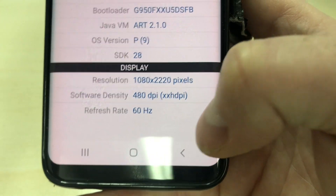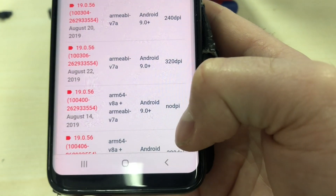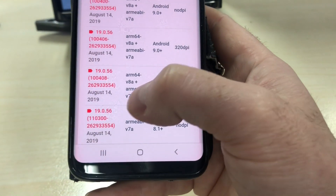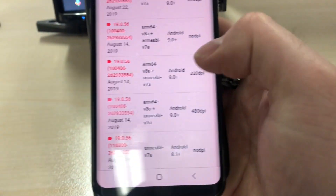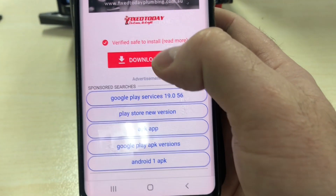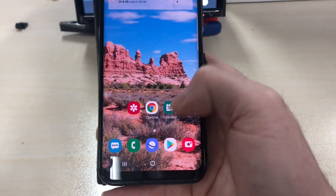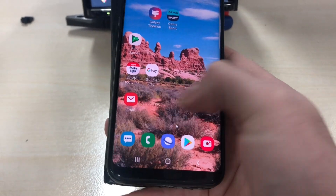The device here is 480 DPI software density. Take that information, go back to the APK Mirror website and look for the relative version. Here I can see Android 9.0 — which is the software platform we're running — 480 DPI for the screen resolution, and architecture ARM64-v8a plus ARMv7a. We downloaded this version. Tap it and it will ask you to download. Scroll past the ads and tap 'Download APK'. It will ask for security permissions to allow Chrome to install apps downloaded from the internet. Give it permission, then install Google Play Services 19.0.56.